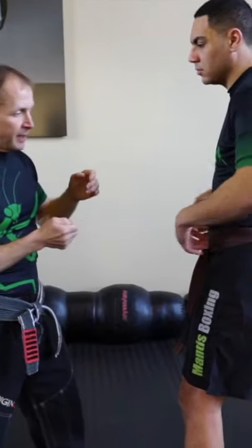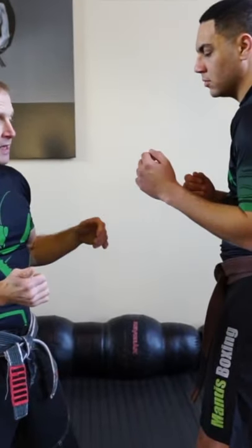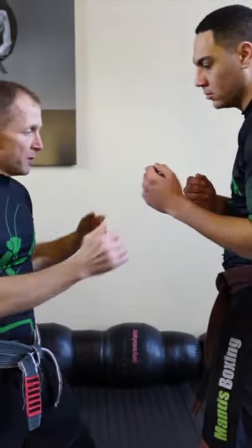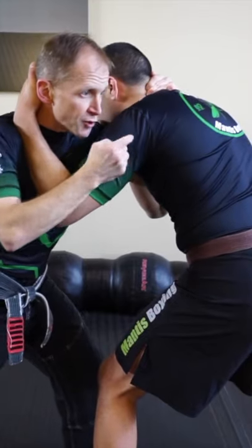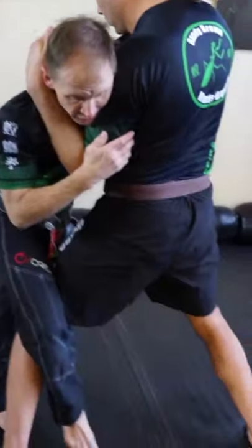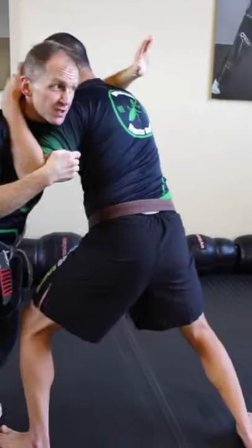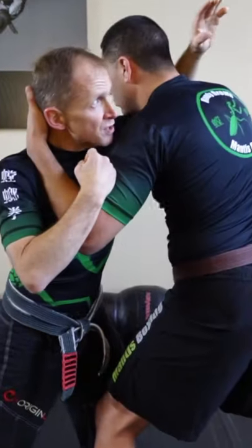We're stuck in the clinch, we can't clear this hook, so Change Moon becomes a nice tool to have against our opponent. I could try to go over the shoulder this way and do my leg hook, but he's hunkered down, I can't get the position there. So when this arm shoots up...